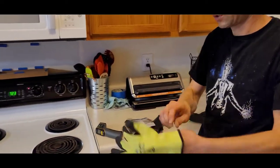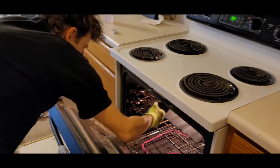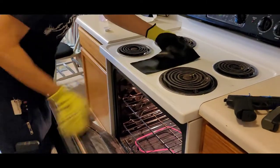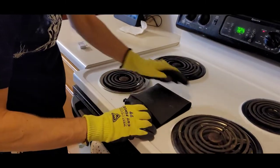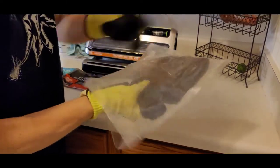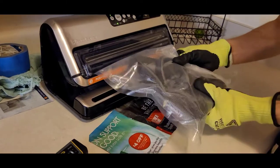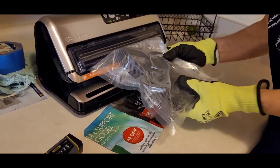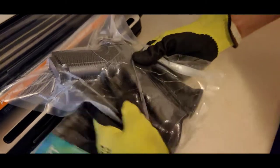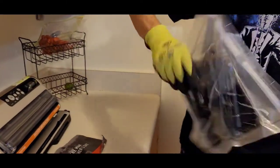Get your gloves on — make sure they have a thick bottom, fingering gloves. It's done, so we're going to pull it out. Shiny side up. Feel it on your paper. Make sure it doesn't get out of place.